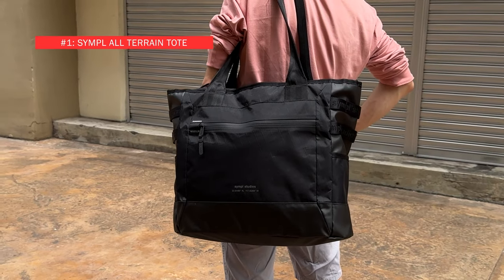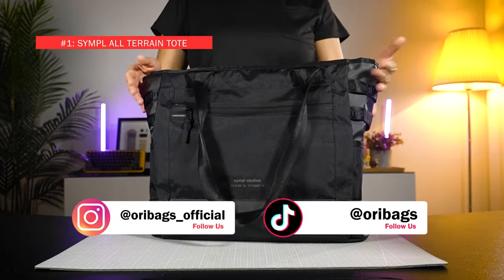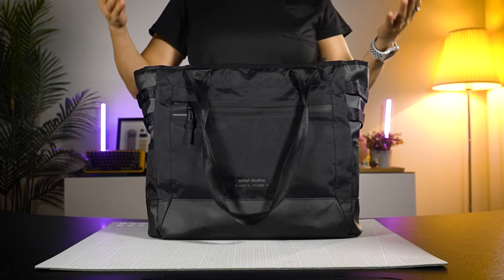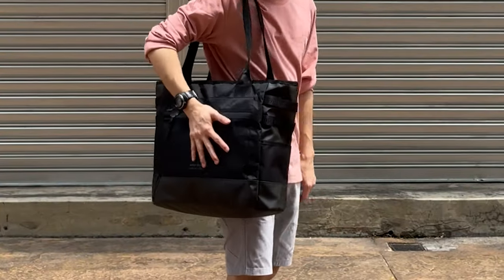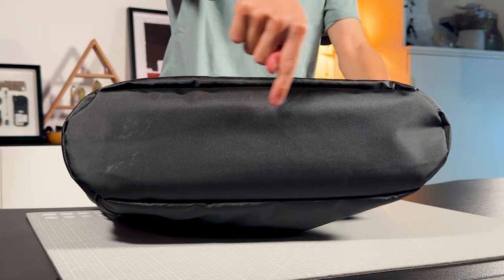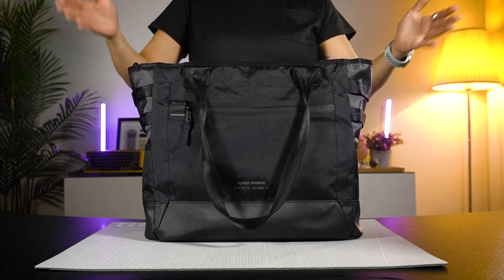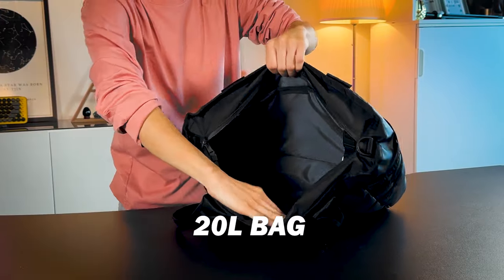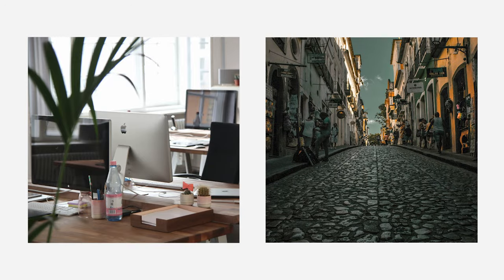The Simple All-Terrain Tote Bag. This is a beast of a tote bag, and the reason why it's called the All-Terrain Tote is because it's very simple. It's built to be tough, adaptable in various environments, and stylish too. It holds its structure very well and has a wide enough base to stand on its own, loaded or unloaded. This is a 20-litre bag — very sizable — designed to be office ready and tough enough to even transition outdoors.